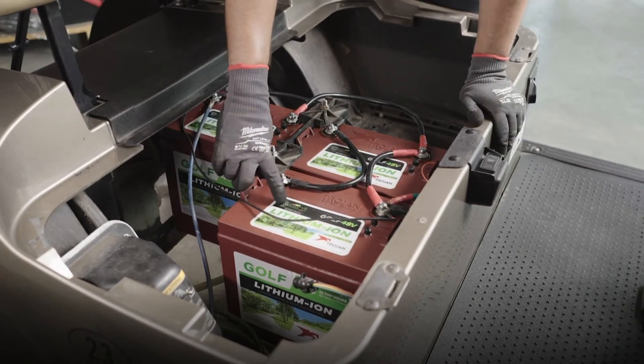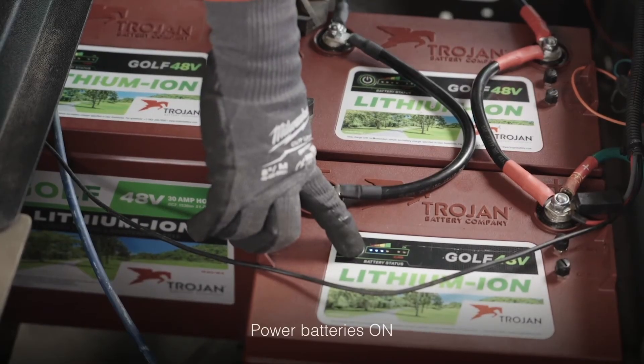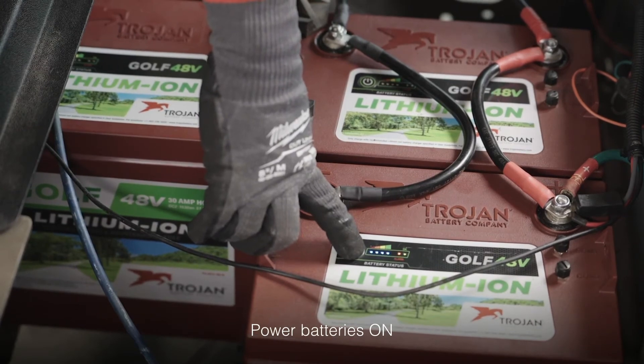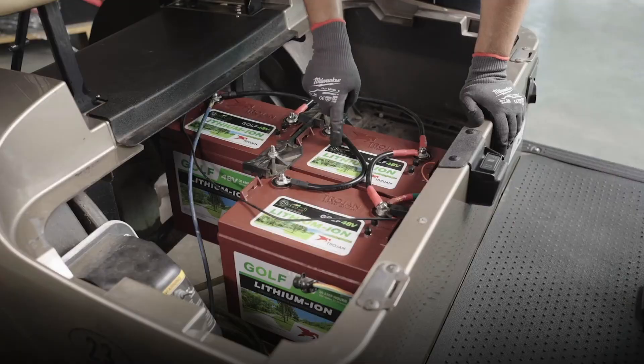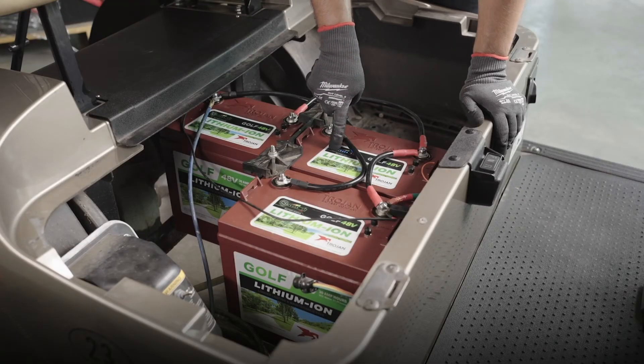Once all batteries and connections are secure, power on each of the three batteries by pressing and holding the power button until all the lights are on, then holding for an additional two seconds. You can check this by pressing the power button and making sure the OK light is indicated green.